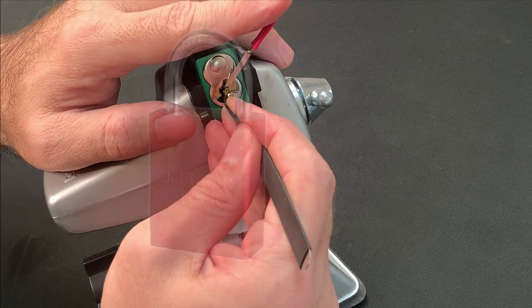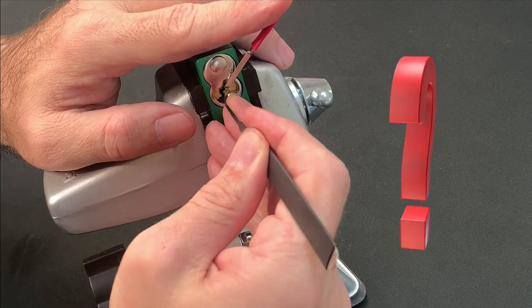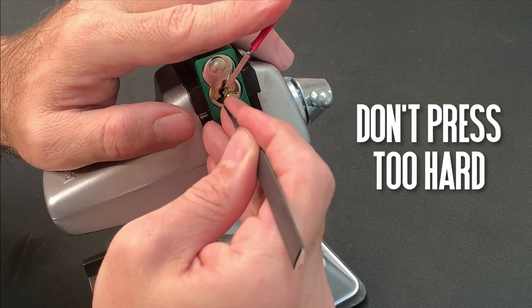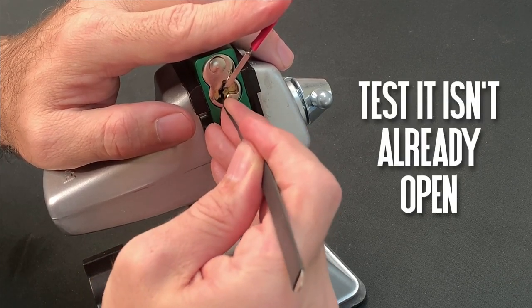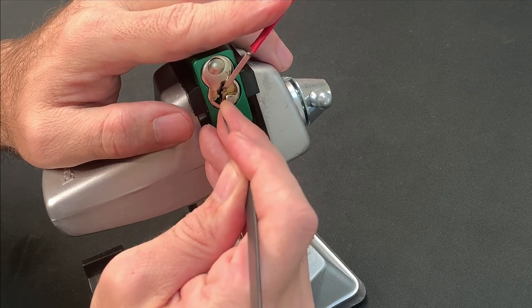For a couple of months, I worried away at this lock and got nothing. Much of the advice I got from other pickers was similar: use light tension, don't press too hard because the pins are liable to overset, test for the open now and again because the shackle spring is really heavy and you might not realise you've unlocked it. But despite these great tips, I couldn't get anywhere.